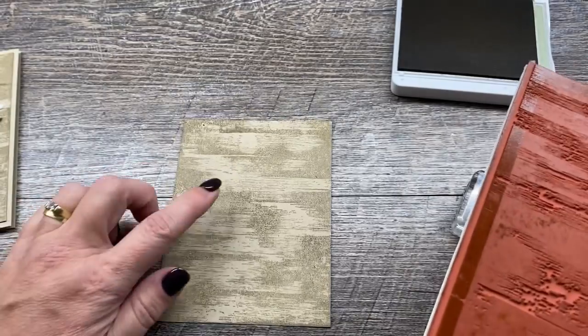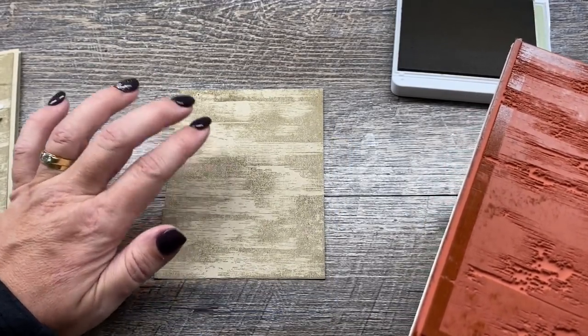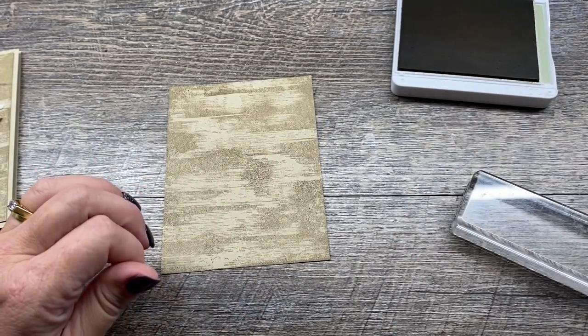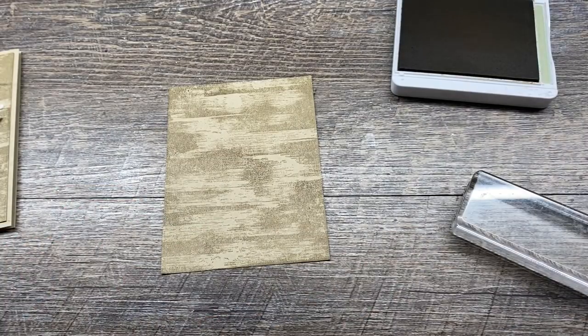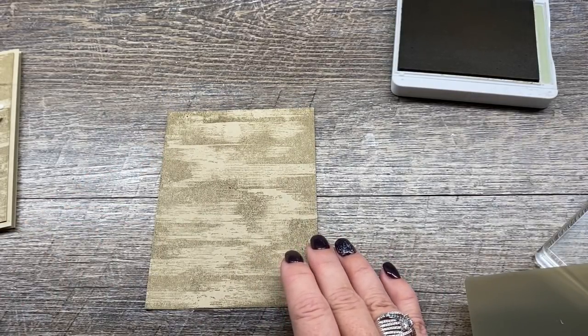You can do all kinds of things with this stamp. You can change up the colors, do partial colors, you can emboss it. It's really a pretty cool stamp actually. Now I want to build my wreath onto this background.